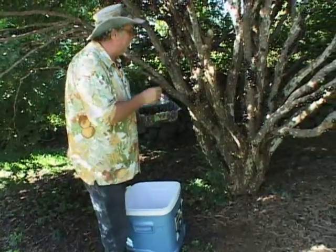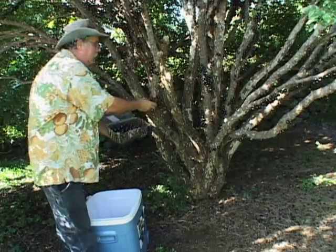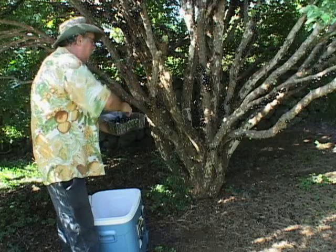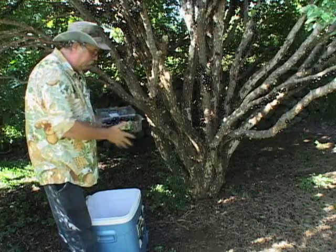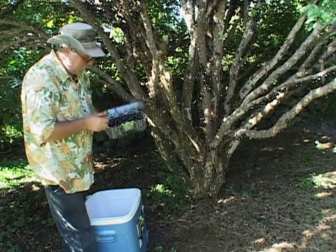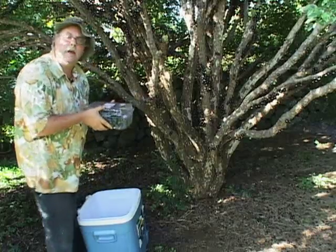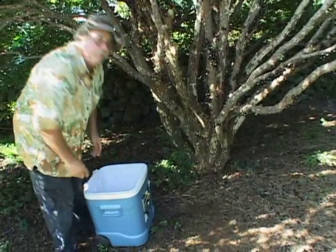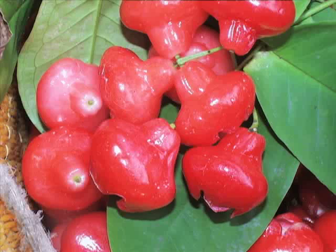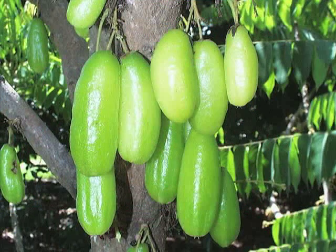One thing to remember when harvesting jabotacaba is not to package it at the same height as a five-gallon bucket. You want to put it in smaller containers like this and get it into a pre-chilled cooler box. This is about three inches in height, and for jabotacaba that's about as much as you can squeeze in. Small fruit tend to be more fragile because of thin skin or seed structure, and heavier small fruit can compress the fruit underneath, which is why you'd want to keep it in layers of just one or two, like tropical apricot.